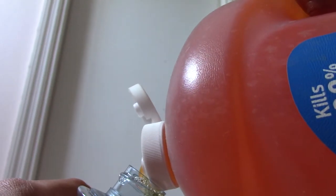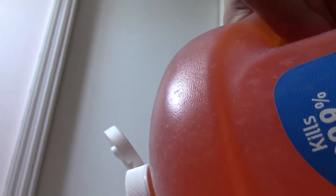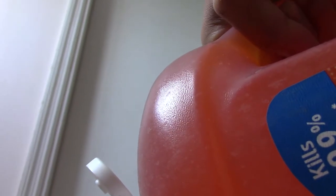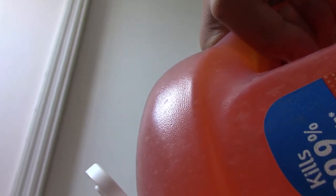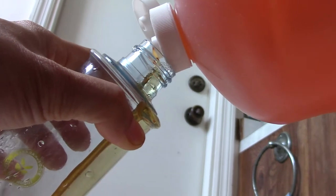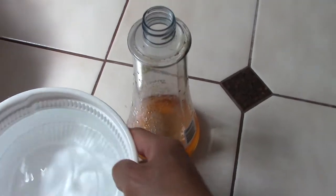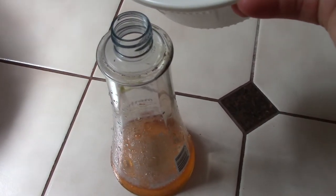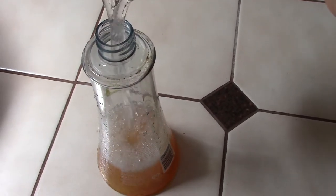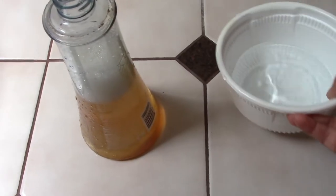I think the ring one is a bit different, and this liquid is thicker, I believe so. Because I wash the dishes with this, I don't need it too strong.